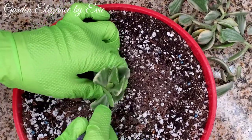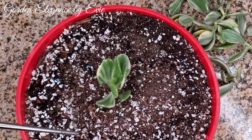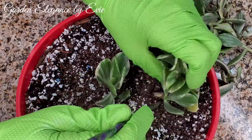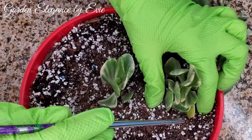We will start with fresh, well-draining soil. I will plant them on this shallow planter to root them, and I make sure to put spaces in between to give them room to grow.